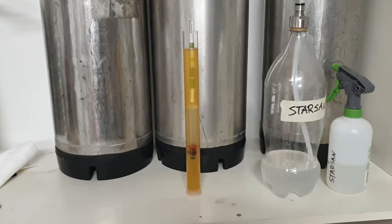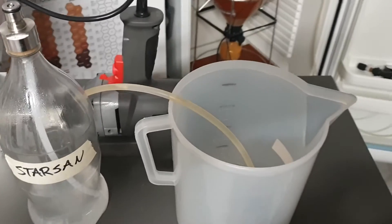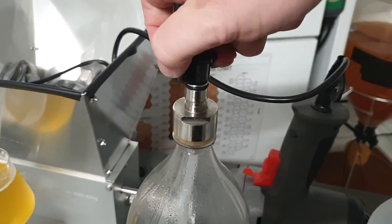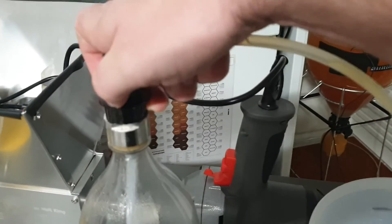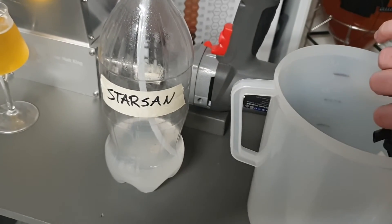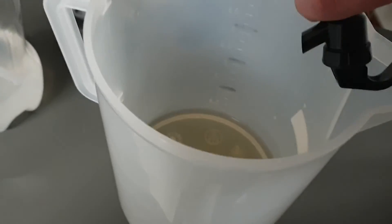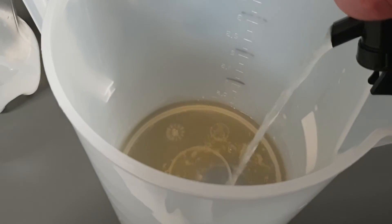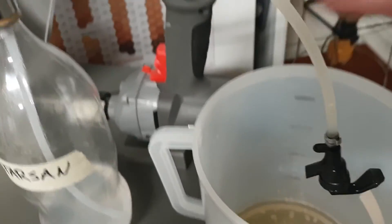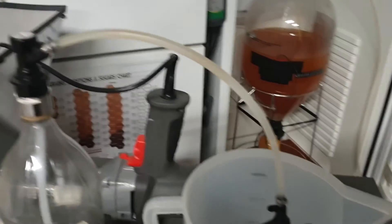It's really that simple. Now we don't want cider to stay in the picnic tap and the tube, so we'll connect it onto this bottle. You can gas it up — it makes it easier — or if you don't have gas you can just squeeze the bottle. Then we'll open this till it flows clear, and now that tube is full of Star San. That's how I store it.